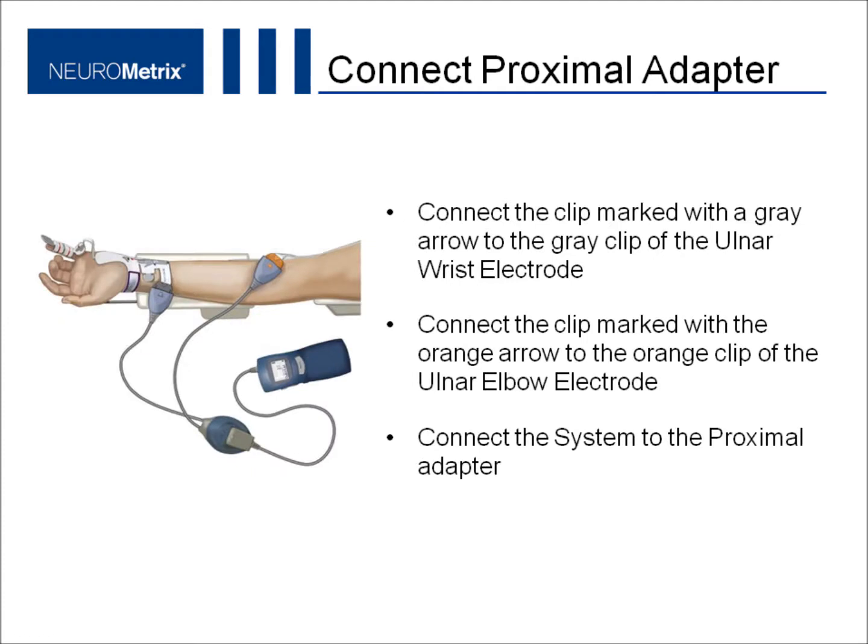Now you are ready to connect the electrode to the proximal adapter. Connect the clip marked with the gray arrow to the gray clip of the ulnar wrist electrode. Next, connect the clip marked with the orange arrow to the orange clip of the ulnar elbow electrode. The system will now connect to the proximal adapter.